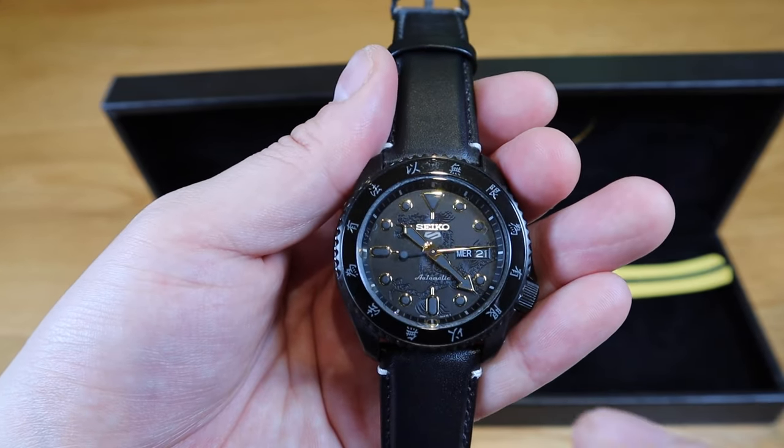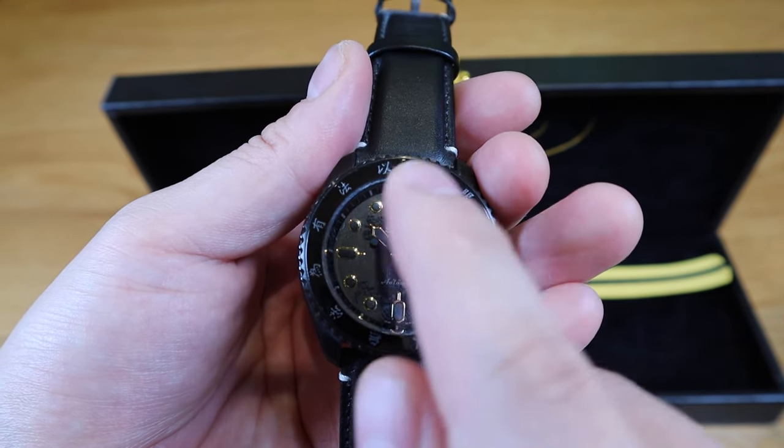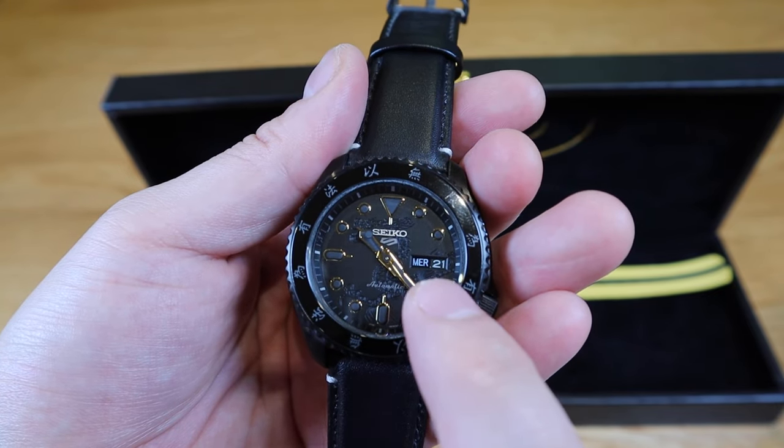The actual design of the watch face itself is also gorgeous — it's edged in gold all over the place, with 'Seiko Automatic' and 'MER21' marked on the dial.